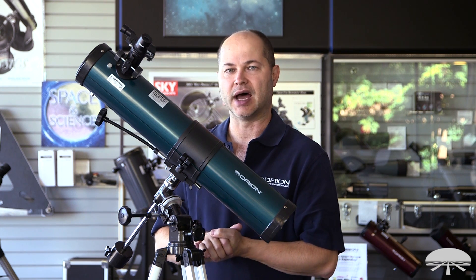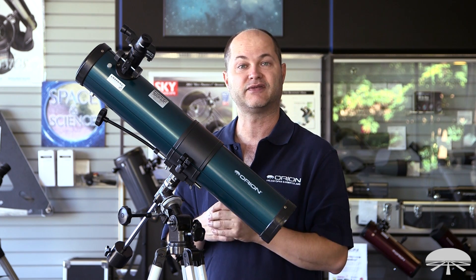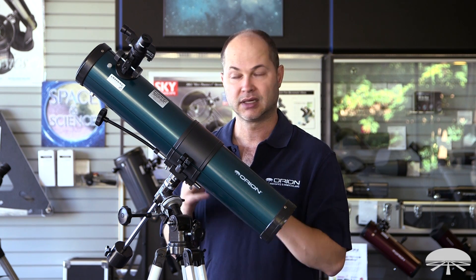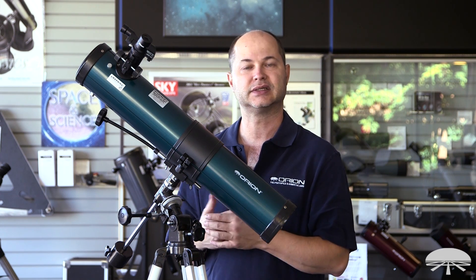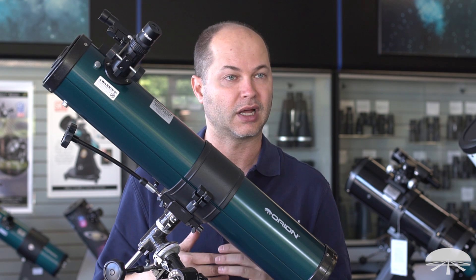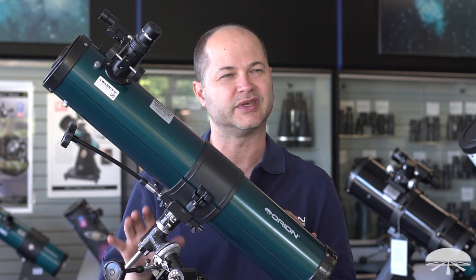If you look into the deep sky, a 76mm sucks in enough light for the brighter deep sky objects. So the Orion Nebula would come out nice and detailed. Andromeda Galaxy, you'd see a nice oval structure. Any number of star clusters — the Pleiades, that's an open star cluster. M13, the globular cluster in Hercules, is very visible with something like this, as long as you can get away from the city lights.